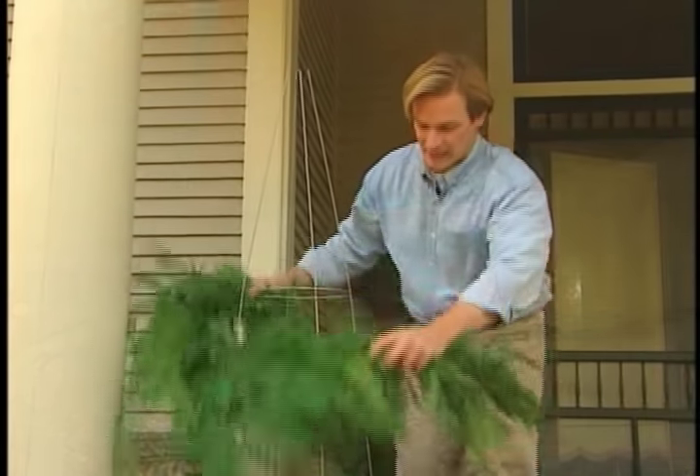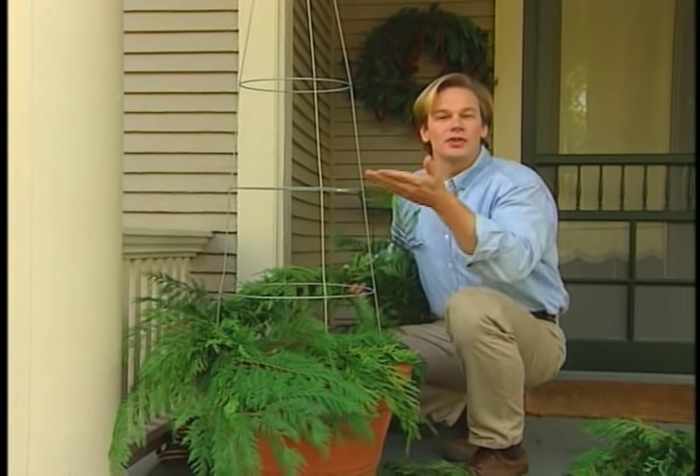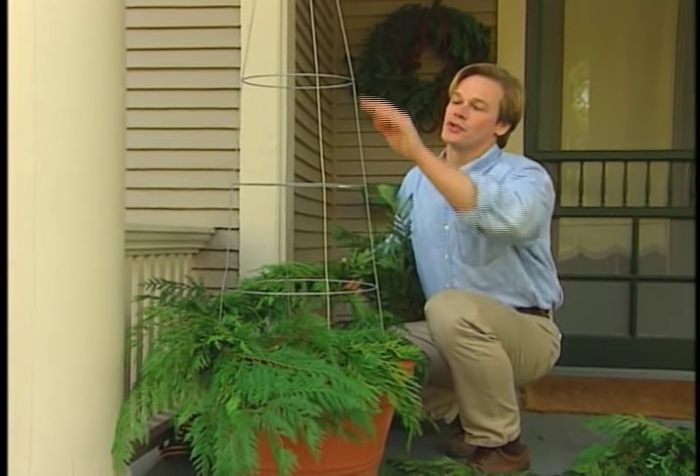For a touch of greenery, I'm wrapping the tomato cage with this garland. Now if you don't have a garland, you can just simply attach evergreen boughs to the wire frame.